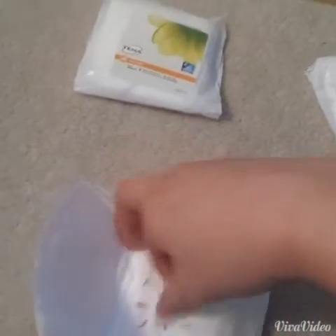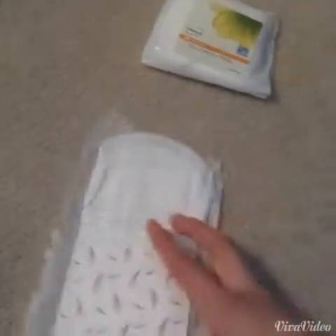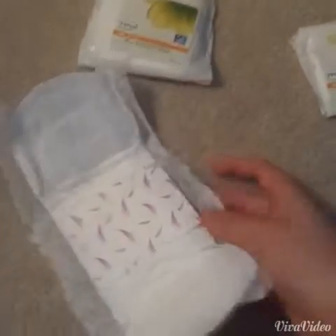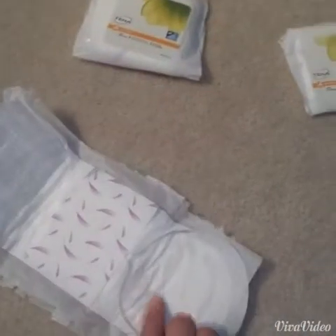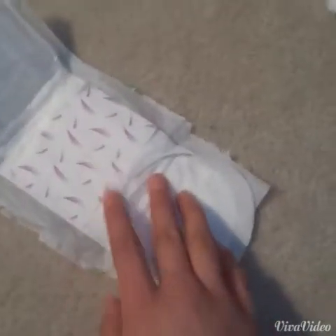Next I have the Tenna Stylish Pad, and I'm actually really excited to use this. It's basically like a regular pad, and it has wings, which is really, really good. I did look at Walmart, and a pack of fourteen, I think, is like seven dollars. It's a little bit pricey, but if you want them, just try them out and I'll tell you how I like them.